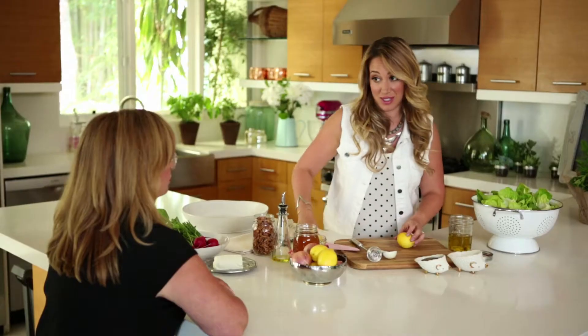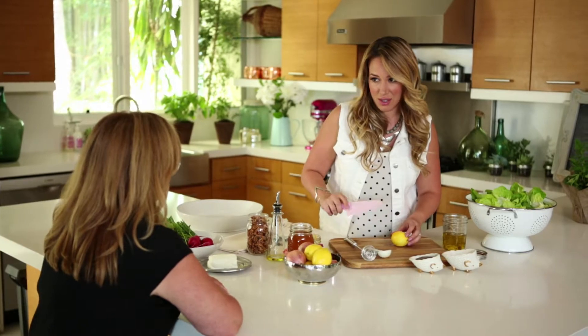You know I have a really good lemon slicing trick, right? Did I ever tell you about this? No, but I'm anxious.